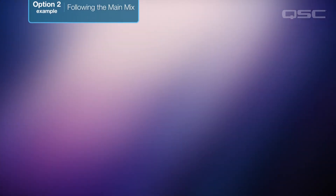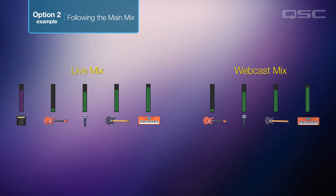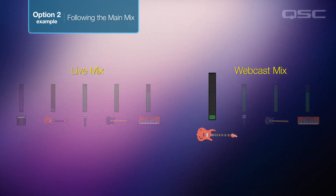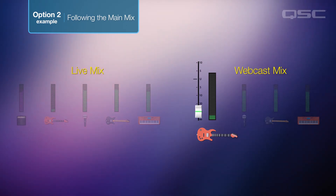Why would you want to do that? Let's say you're simultaneously doing a live mix as well as a webcast mix during a performance. The guitar amp is loud in the room and doesn't need much reinforcement there, but webcast listeners probably won't hear enough of the guitar, so you can boost the guitar channel in the aux mix only. Problem solved.